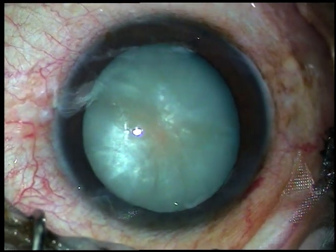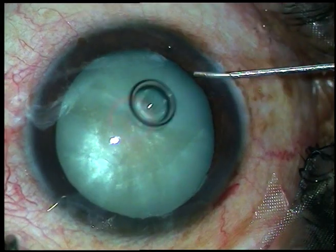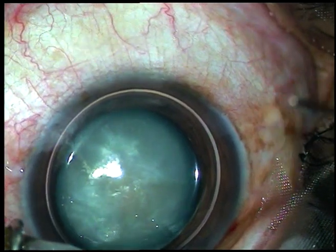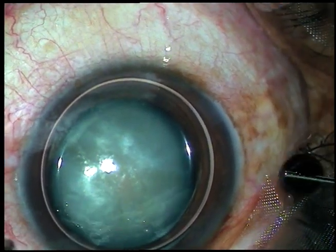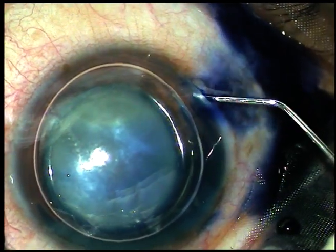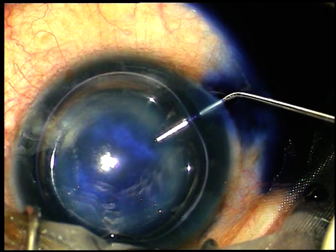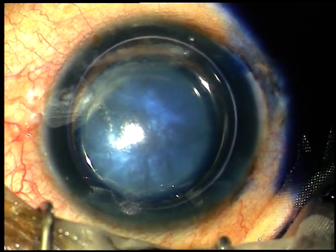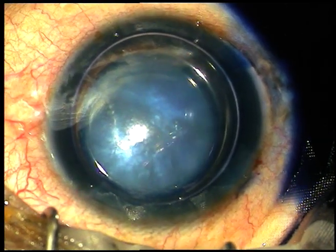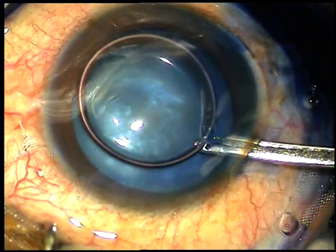I want to stain the anterior capsule of the cataract lens with trypan blue dye underneath an air bubble. Here goes the 0.06% trypan blue dye. The dye must be spread evenly on all parts of the anterior capsule. Since the dye is not diluted by aqueous humor, the staining is very nice within a very short time.